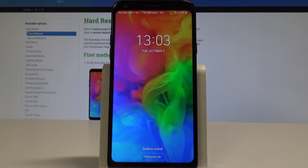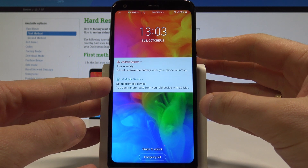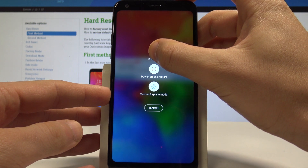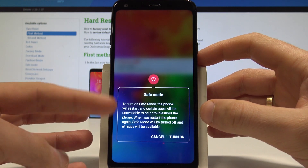Here I have LG Q7 and let me show you how to enter safe mode on the following device. At the very beginning, let's start by pressing the power key. Keep holding power, then from the options, keep holding 'Power off' until the following screen pops up.